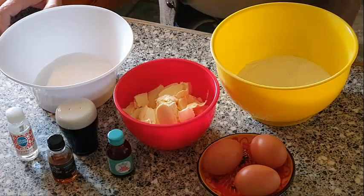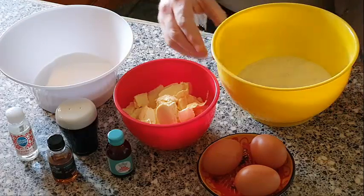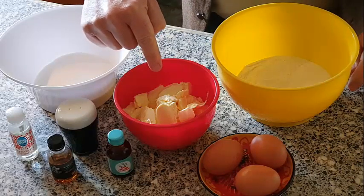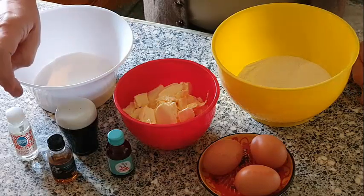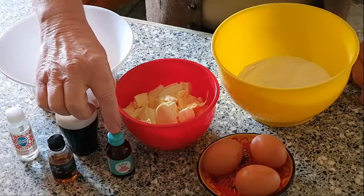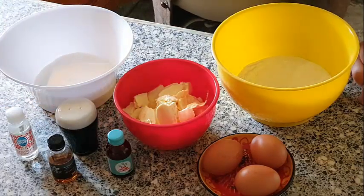Here we have the ingredients for the cake mix. I've gone for six ounces of self-raising flour, three eggs, six ounces of butter or margarine, six ounces of caster sugar. We're also going to put some flavoring in — strawberry flavoring and vanilla extract — plus a little red food coloring and a pinch of salt as well.